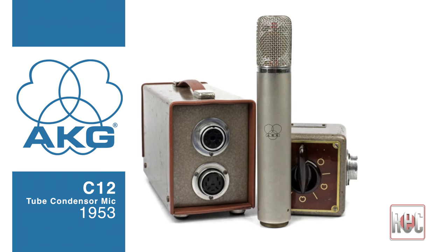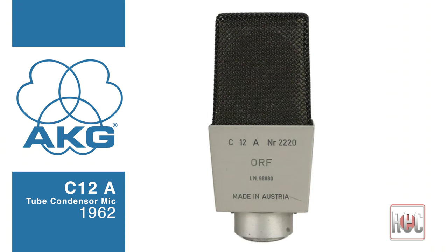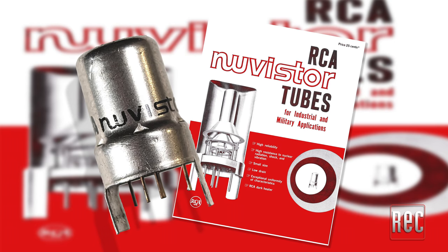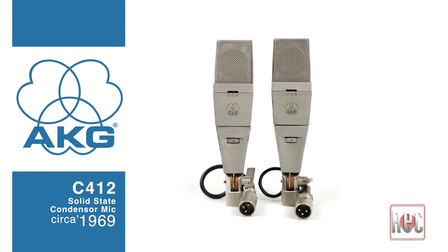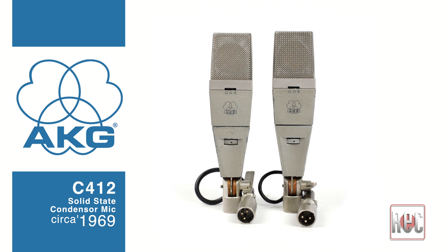In 1962, the C12 evolved into the compact AKG C12A, quickly followed by the C12B, which added a 20 dB pad on the body of the mic. The original brass CK12 capsule remained, but these new second-generation C12 models implemented a miniaturized NuVistar tube, which was seen as quite cutting-edge at the time. As the microphone world transitioned to solid-state designs in the late 1960s, AKG released the now-extremely rare C412 microphone. The solid-state C412 used the same body and capsule as the C12A and B mics.